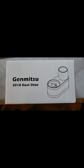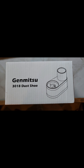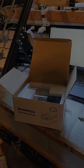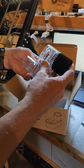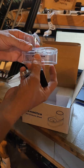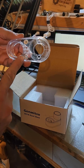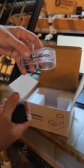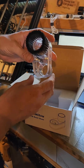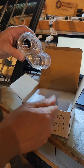Today we're going to be showing you how to install the Genmitsu CNC 3018 dust shoe. It comes apart in three pieces and each piece is held onto the other by magnets. Your vacuum cleaner hose attaches to the top.